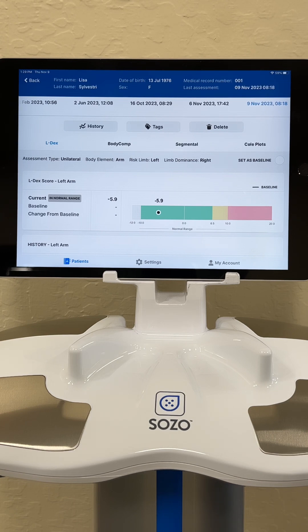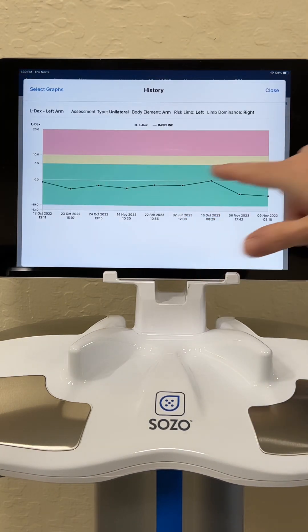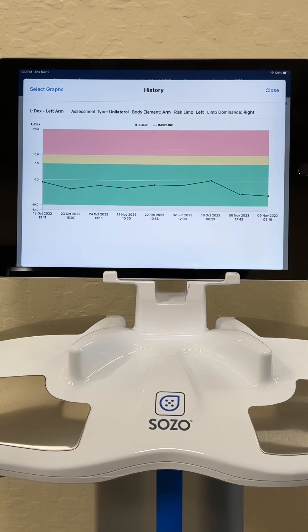My measurement is very good in the normal range. What I like about this is that we can actually look at the history and see where I am, where I've been, if I'm trending upwards or trending back downwards towards a normal level. This is a great visual that patients love — to see how treatment is going, what's going on with their swelling, whether they're getting better or worse, and how treatment has affected them.